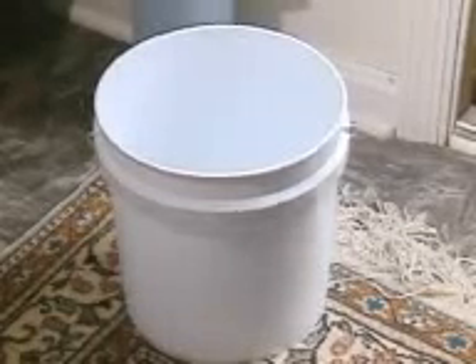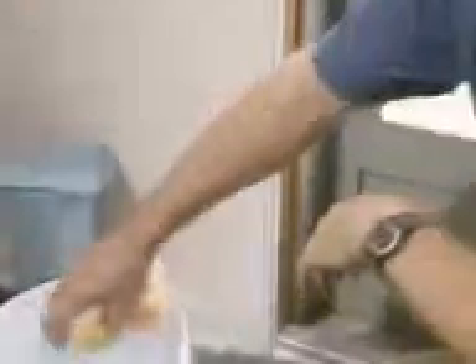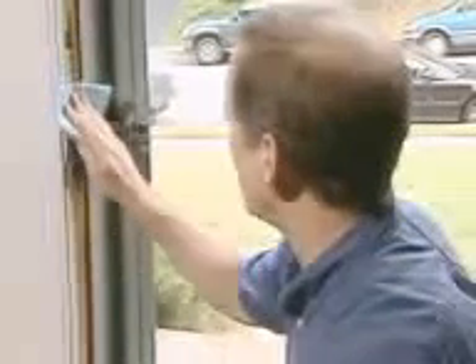Remove all the old weather stripping and use a damp sponge to remove any residue left on the door jamb. Then wipe it dry with a rag or paper towel.